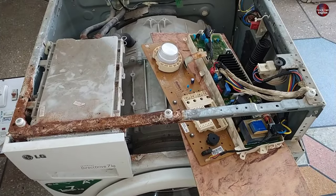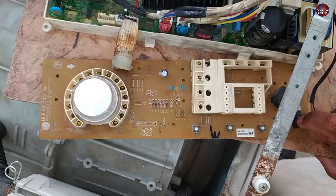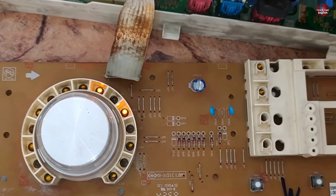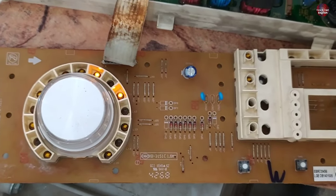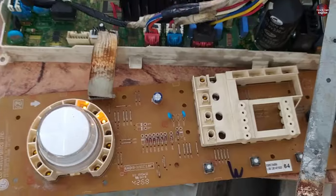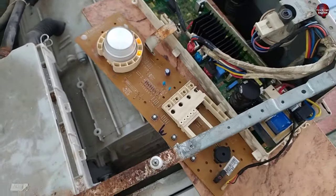Now I have placed it on the washer to check it. I will press the power button to switch it on. It turned on all the LED lights, but the last two LED lights did not turn on, and these two lights have turned on. This means that this PCB has a short circuit. Let's find this short circuit and fix it.